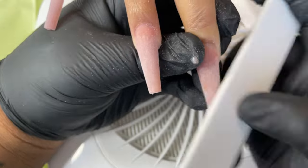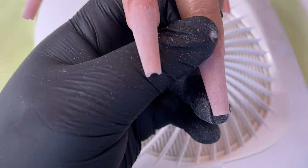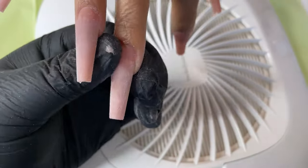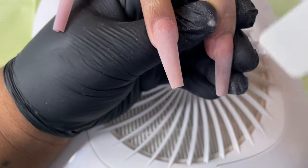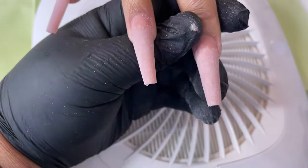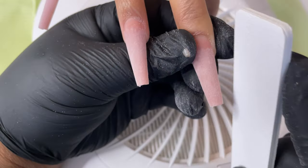At all points you should be pulling that extra skin back — not to hurt them, but to move it out of the way. This is how I get a smooth, flat nail with no lumps, bumps, or dents. I don't like to fully trust my e-file for this. I like to call this contouring the nail.